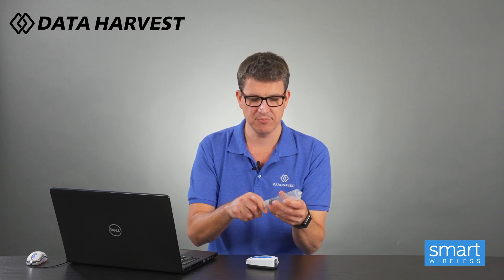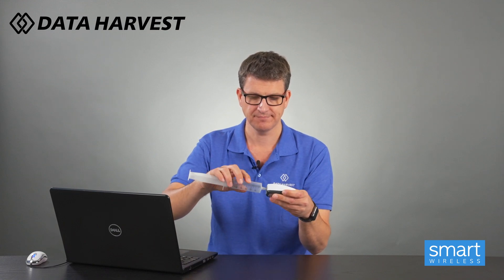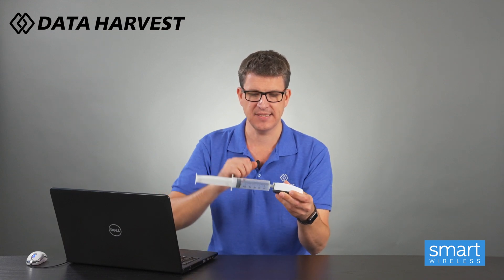So for Boyle's Law you need a syringe of a reasonable size. I've got a 60 millilitre one here. If you go too small you'll max out the pressure before you get enough readings — the more readings you can get the better — so about 60 mil tends to work quite well. We have luer connectors on here so we can connect it up. Make sure you pull the syringe out before you connect it, otherwise you can't pull it out after you've connected.